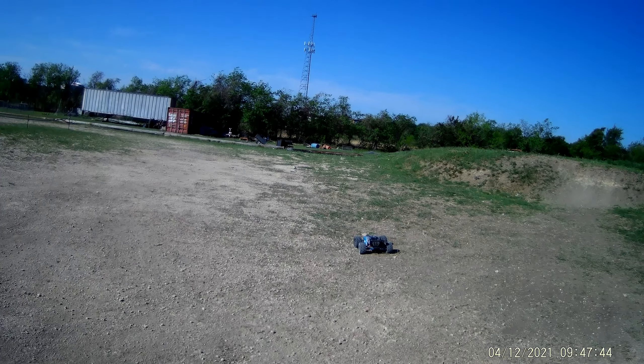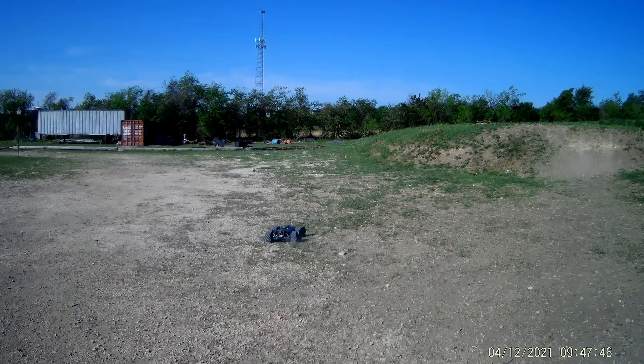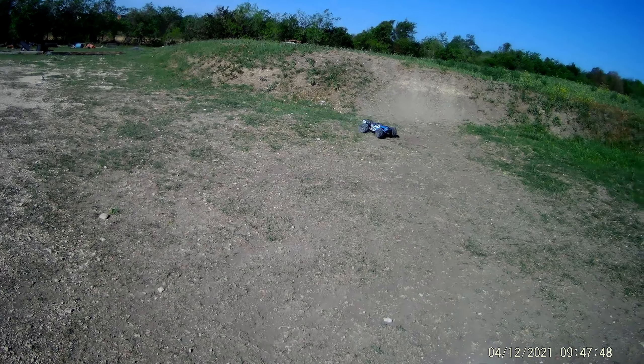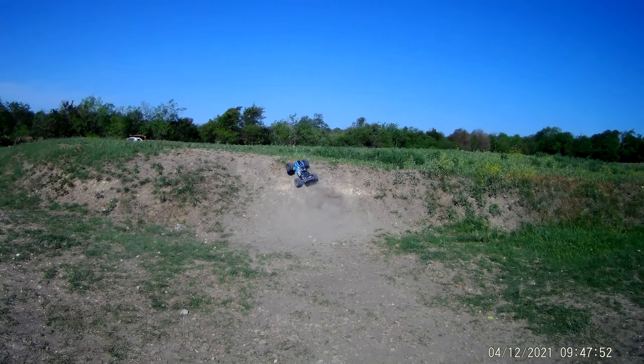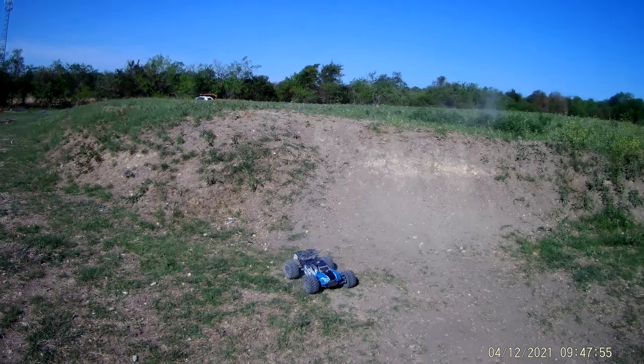It ripped it up and was leaking diff oil. I think it started to get real bad. But this one seems smooth, dude — I don't want to mess it up though.